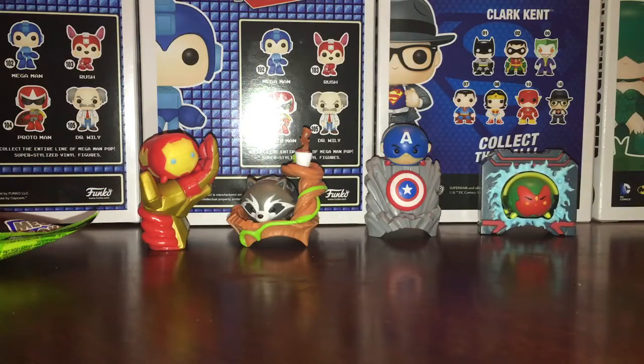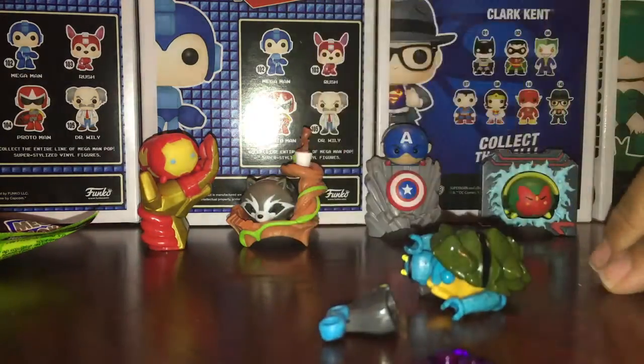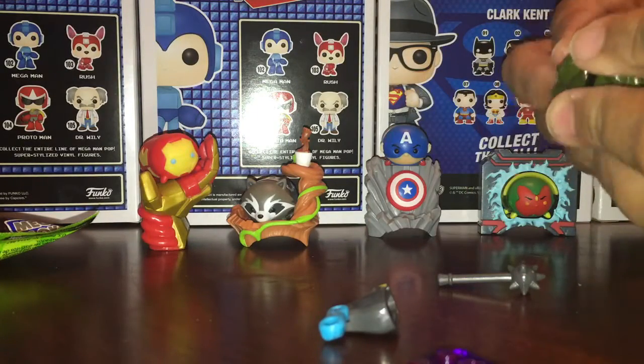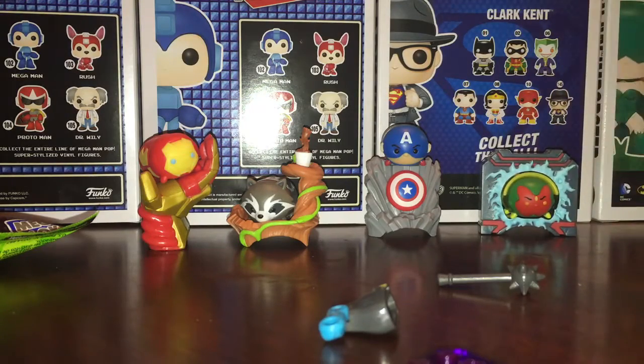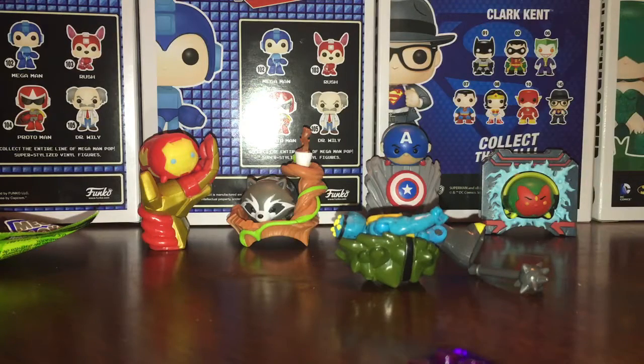I don't know who this is supposed to be — oh, this one is Slash. I don't know how this is supposed to go together, and to tell you the truth, does that one have as many pieces as this one? Nope. I just gotta find a leg. This one is missing a leg.